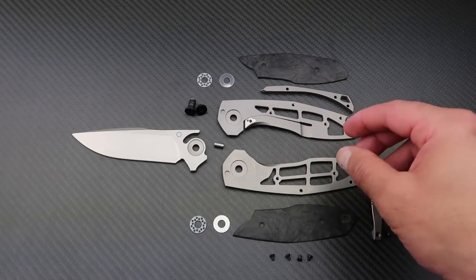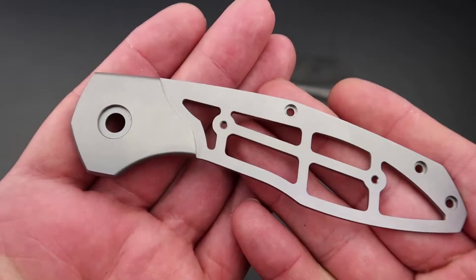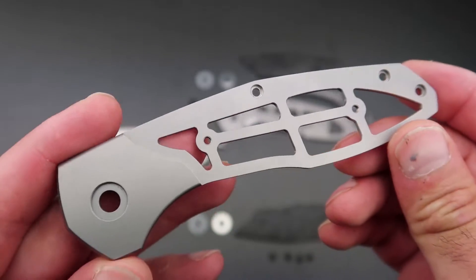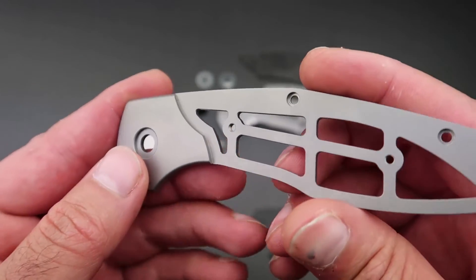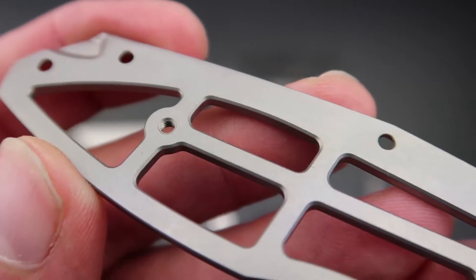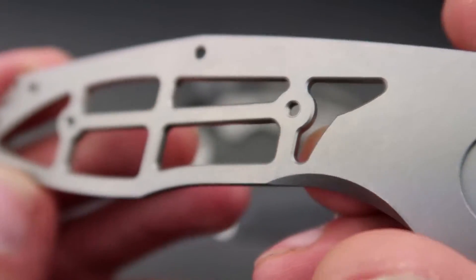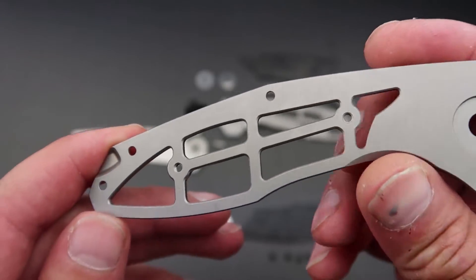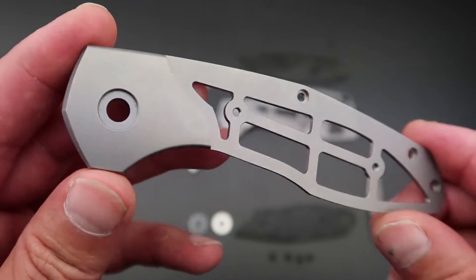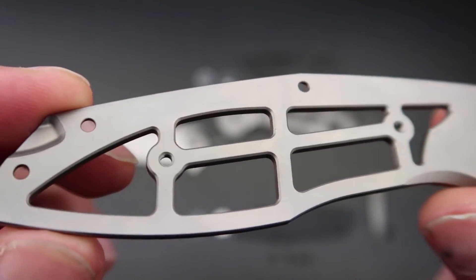We have a very interesting titanium frame here. Rather than milling weight reduction pockets, CKF has gone with a fully skeletonized handle to maximize weight savings, which is why this substantial knife weighs only 138 grams. The attention to detail and milling quality is outstanding — all edges on the cutout sections are deburred and chamfered, and the interior of the handle is finished just as nicely as the exterior, even though those parts are not visible when assembled. And remember, the MPAT is only $300 US or $455 Australian.